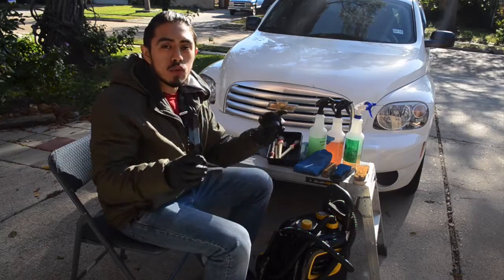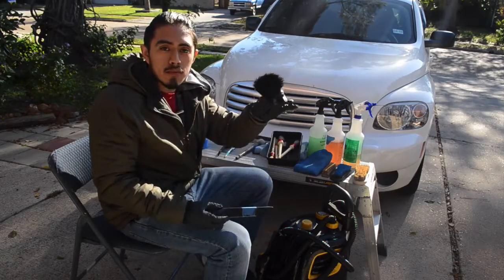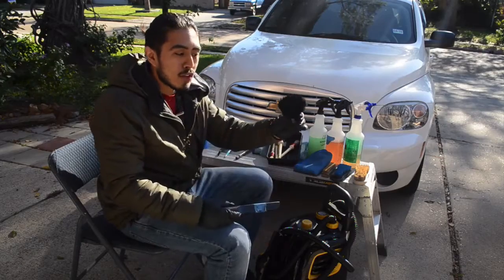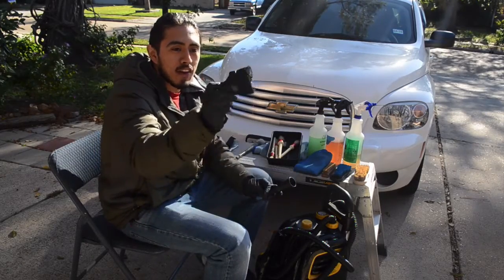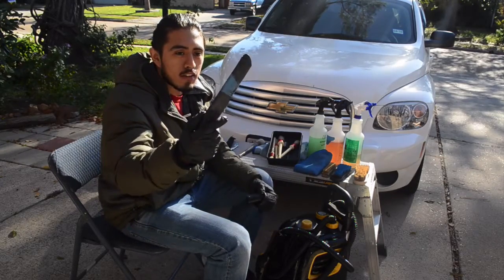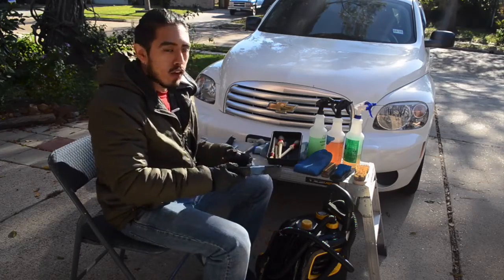With your vacuum, there are two attachments I highly recommend: a fat nose brush and a skinny nose brush — I don't know if that's the official name, but that's what I call them. The fat nose is great for the dashboard so you can easily vacuum dust out of the cracks and crevices, and the skinny nose works for seats, flooring, and tight spots between the center console and the seats.